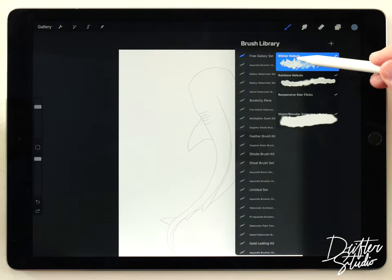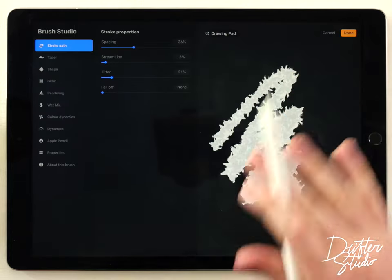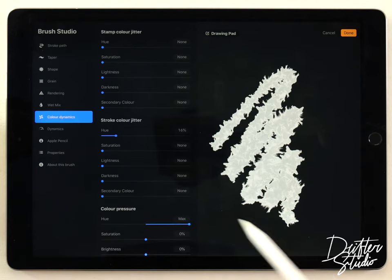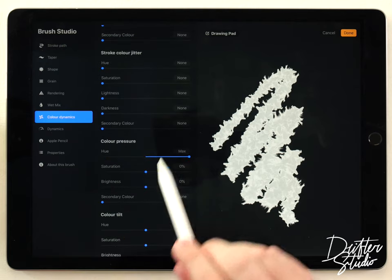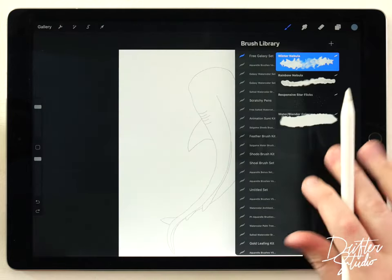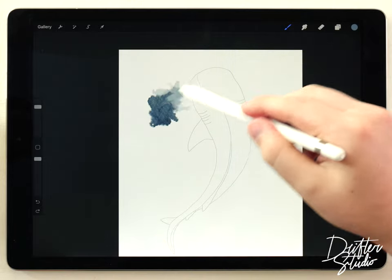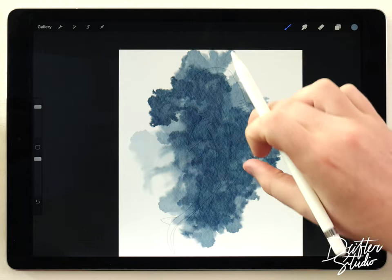I'll go back to the brush library and tap on the Winter Nebula brush to open up the brush settings. I'm gonna go down to Color Dynamics — you'll see something called Stroke Color Jitter, just set that to zero, and also set Color Pressure to zero as well, then click Done. Now we've created a modified version of this brush that doesn't paint in rainbow colors — it just paints in the color you've selected.